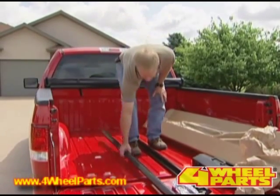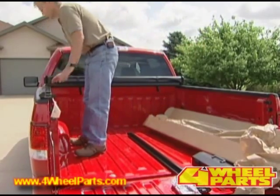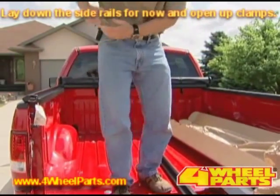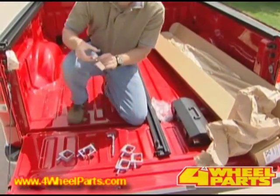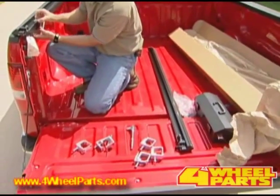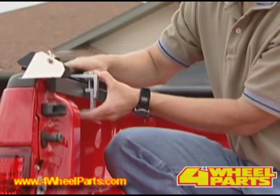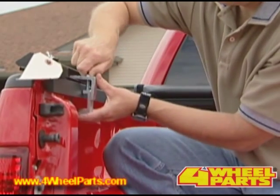Next, pick up your driver side rail and lay it on top of the pickup rail. Open up your clamps and put a clamp on at the back, slightly tightening it down. This will prevent the rail from falling off the side of the pickup and scratching it.